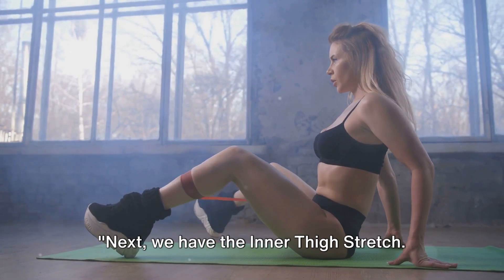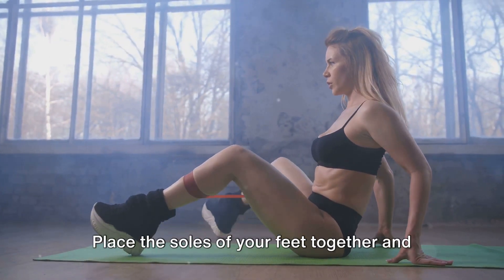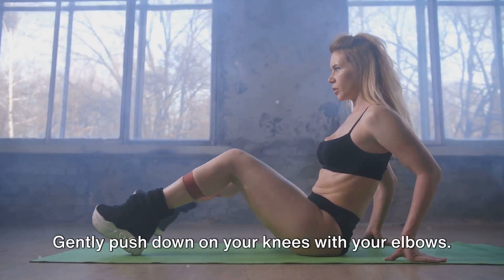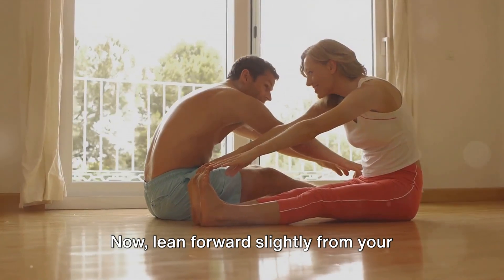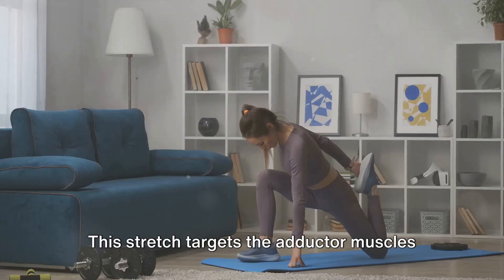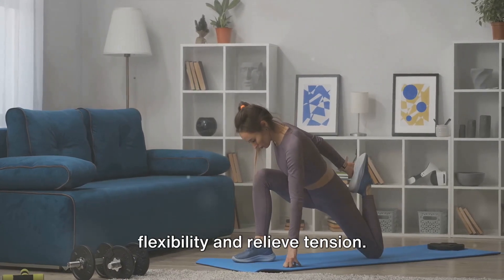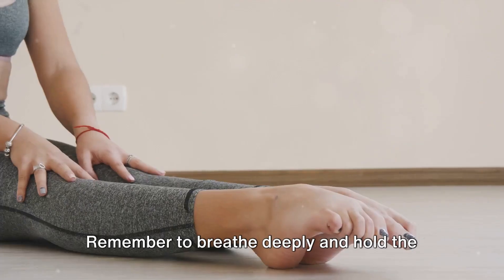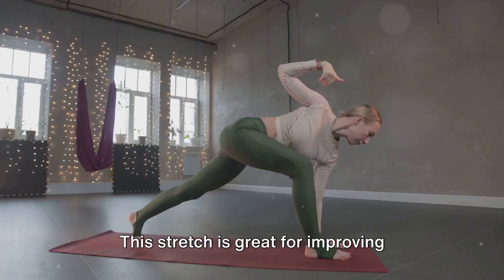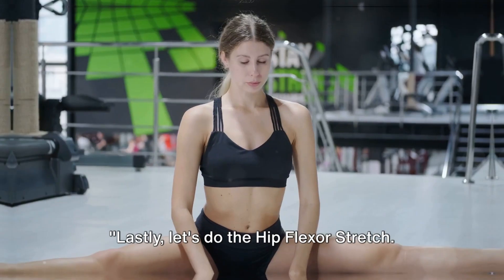Next, we have the inner thigh stretch. Start by sitting on the floor with your back straight. Place the soles of your feet together and let your knees fall to the sides. Gently push down on your knees with your elbows. Now lean forward slightly from your hips, keeping your back straight. This stretch targets the adductor muscles in your inner thighs, helping to improve flexibility and relieve tension. Remember to breathe deeply and hold the stretch for about 30 seconds.